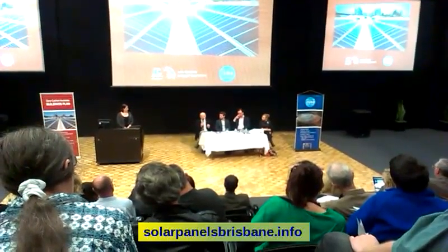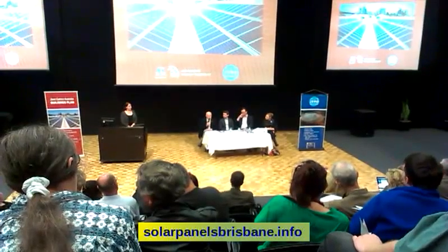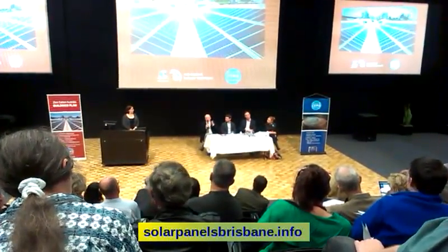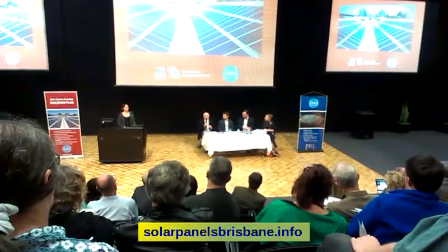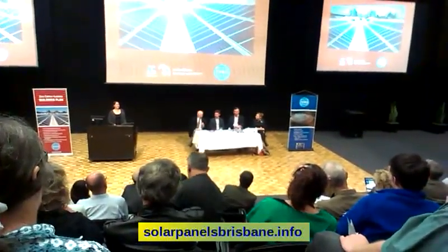You can get them for anything from a few hundred dollars up to two or three thousand dollars for the more sophisticated ones. Just the other day there was 46 degrees up in the roof and a beautiful 23 in the house — it was magic, saving me a fortune. Do it, do it!